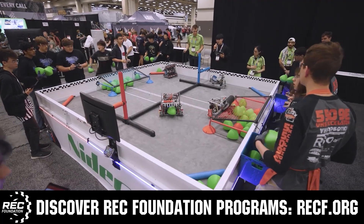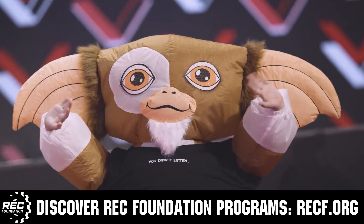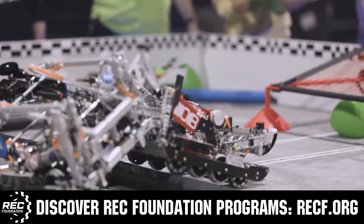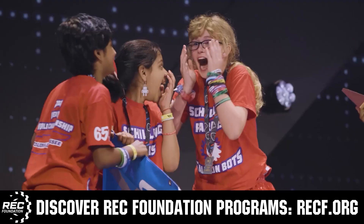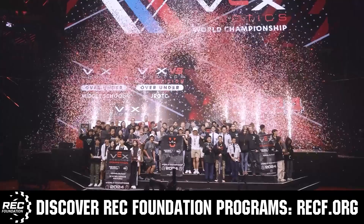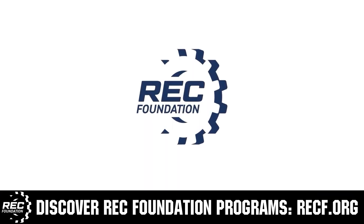The Robotics Education and Competition Foundation provides fantastic programs for students from elementary school all the way through college, including VEX, Aerial Drone Competition, Online Challenges, JROTC, Girl Powered, Scholarships, Certifications, and so much more. Visit RECF.org and get connected.